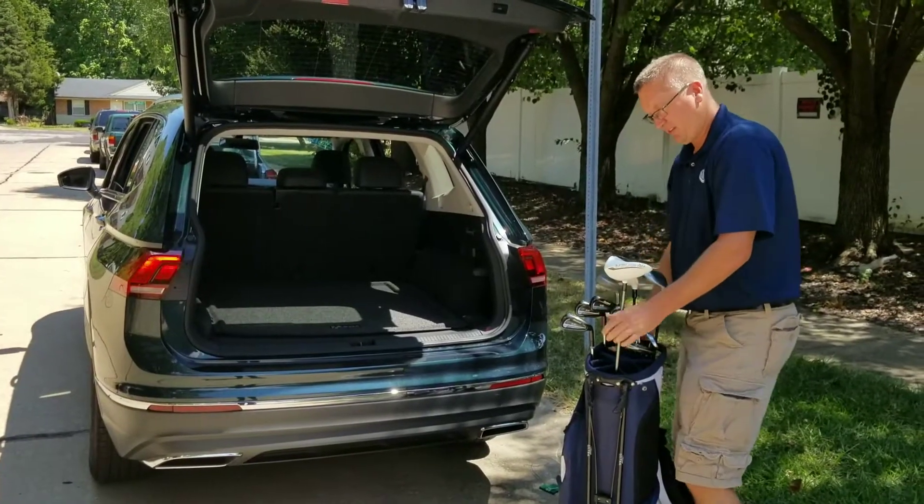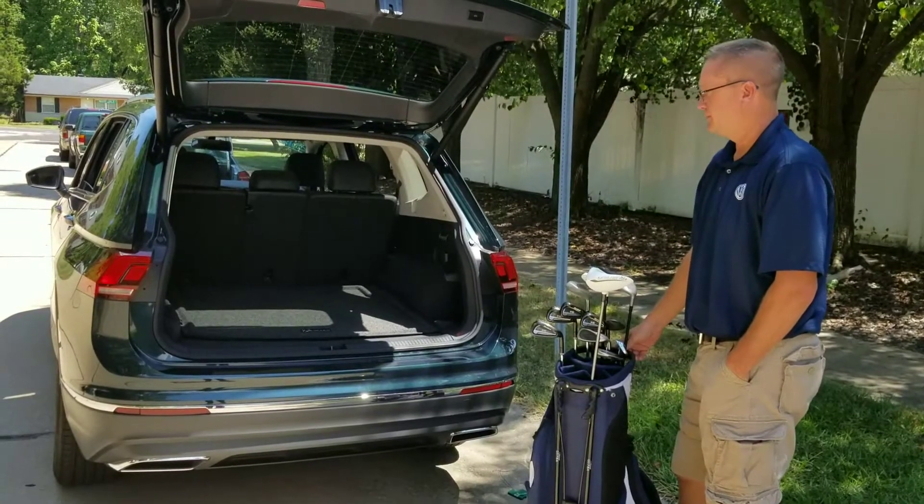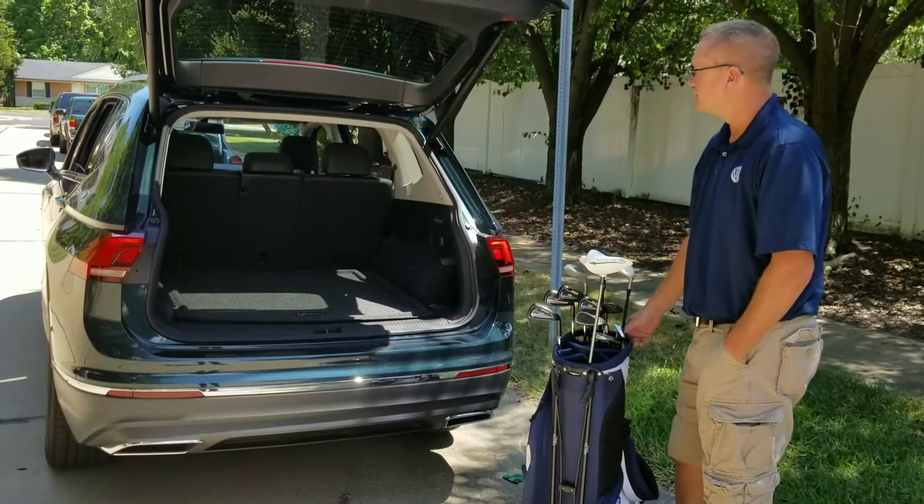How a set of golf clubs is going to fit in the back of the 2018 Tiguan. My lovely assistant Tom is going to put his bag in the back here so you get an idea of the space in the new 2018 Tiguan. Go ahead.